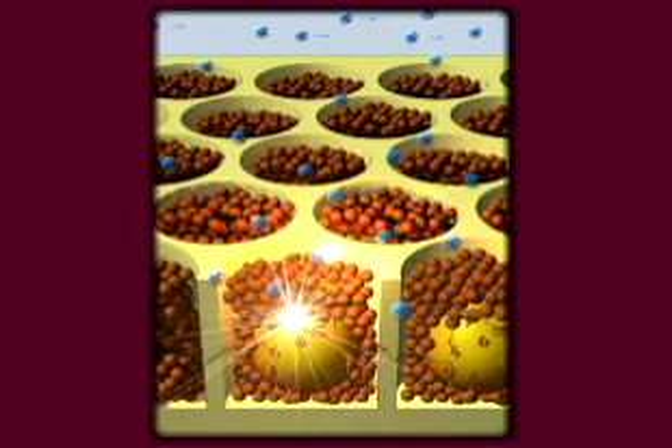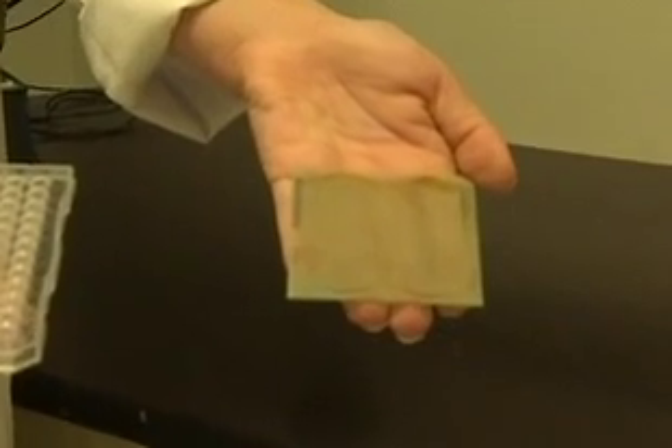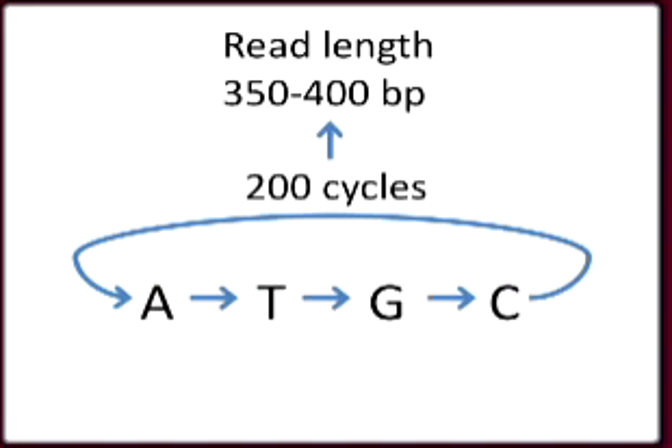Each nucleotide is run one by one — A, T, G, and C — with a wash in between. The camera records the position and timing of each flash of light. Two hundred cycles are carried out with all four bases run one after another during each cycle, resulting in a read length of 350 to 400 bases.